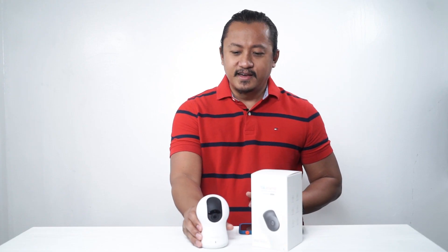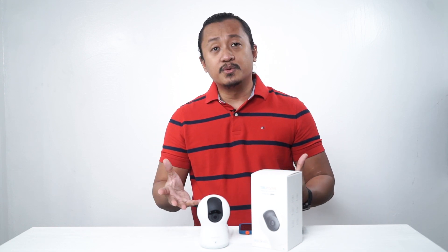So for the big question, would we recommend this product? Yes, we would — two thumbs up. Why? Look at this beautiful finish. It's got a very nice finish to it. It's got a nice camera, a beautiful camera — 720p.